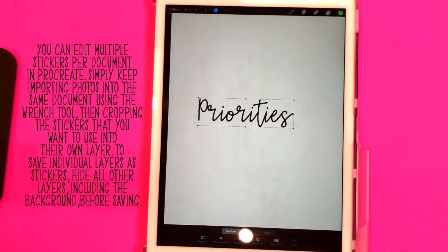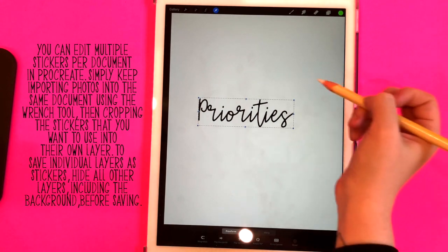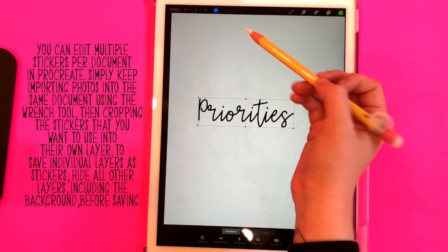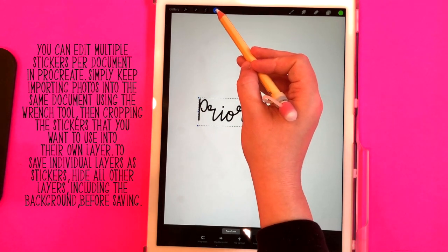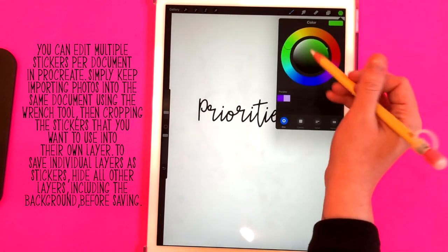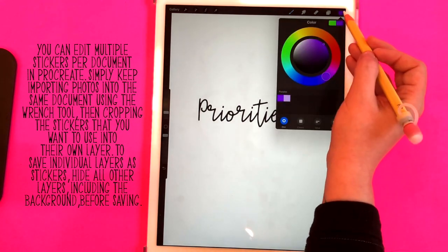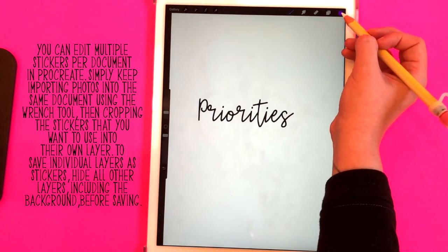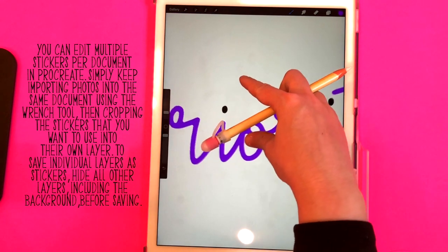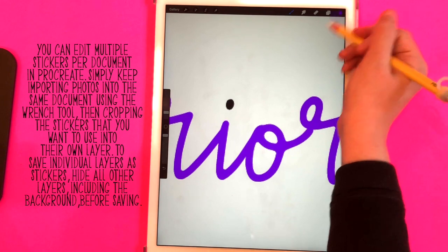Now let's say you want to change the color of this sticker to match your planner or your layout for the week. You want to make sure it's deselected by clicking that little arrow icon, then select whatever color you want to change it to. Let's change it to purple — just drag this dot down to the black areas and it'll change everything that's connected, but these dots aren't connected.